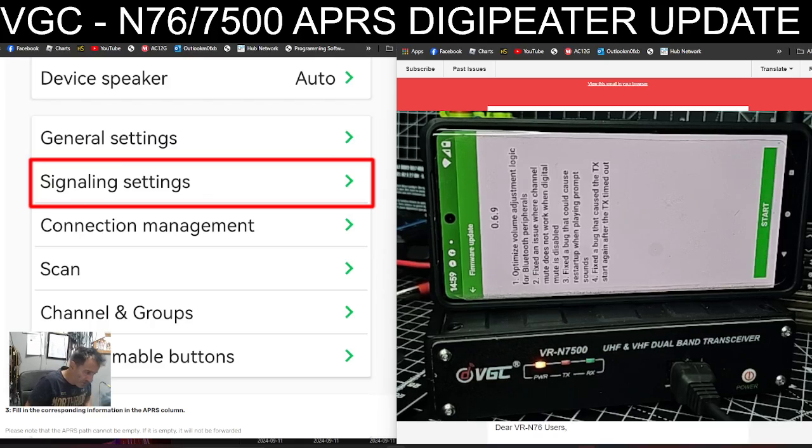If you've not heard of the VGC N7500, it's an app-controlled 50-watt dual-band radio that does full APRS and a lot more.